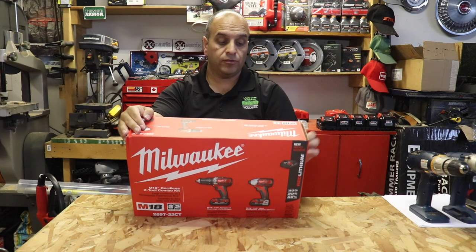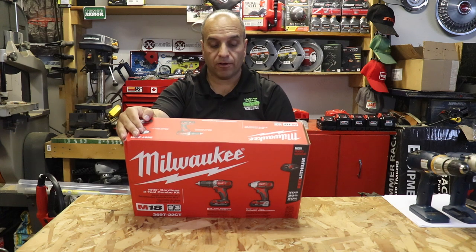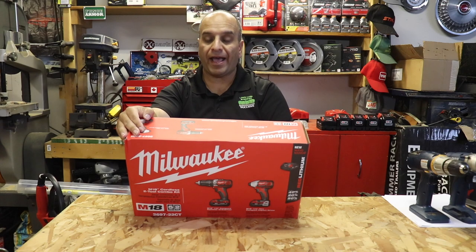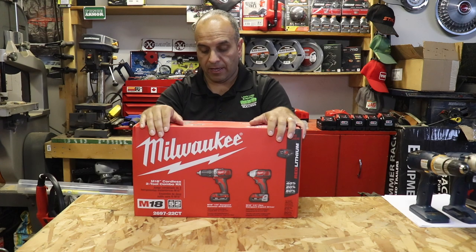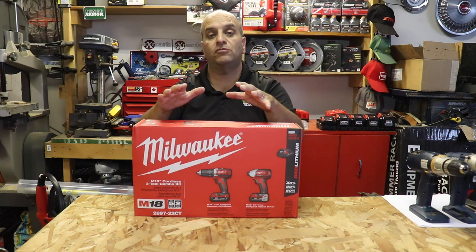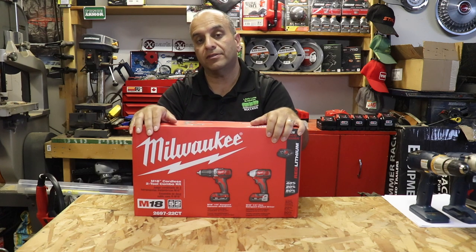This combo kit includes the model number 2607-20 M18 half-inch compact hammer drill driver. It also includes the model number 2656-20 M18 quarter-inch hex compact impact driver. It comes with two M18 compact batteries — the 1.5 amp hour batteries — a standard M18 and M12 combo charger, a contractor bag, and one belt clip.